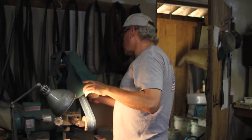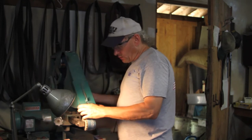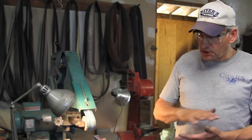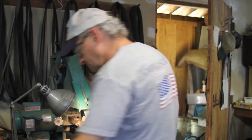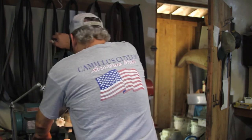The thing is with a custom piece, in a factory environment you can get away with getting down to a 120 grit, but in a custom situation you want to get down to a much finer grit, make a nice smoother finish. People that collect knives look for that. When you're selling to collectors you've got to do a little better job than what they do in the factory.